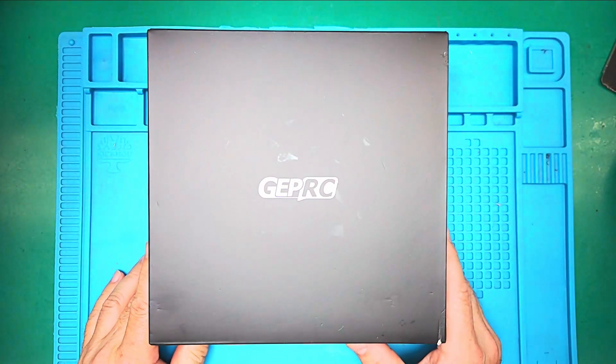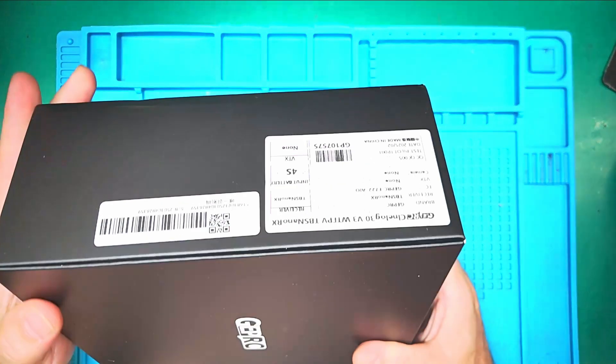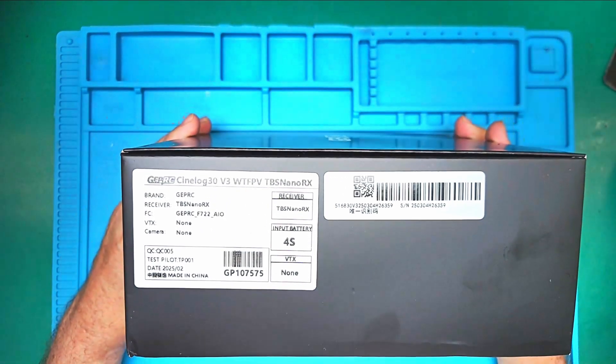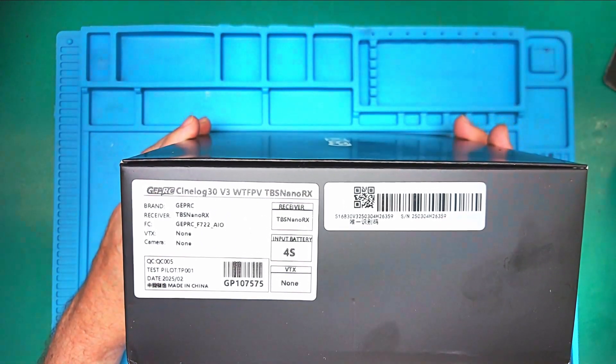Greetings on this July 2025. What we have here is the GEPRC CineLog V3 model.